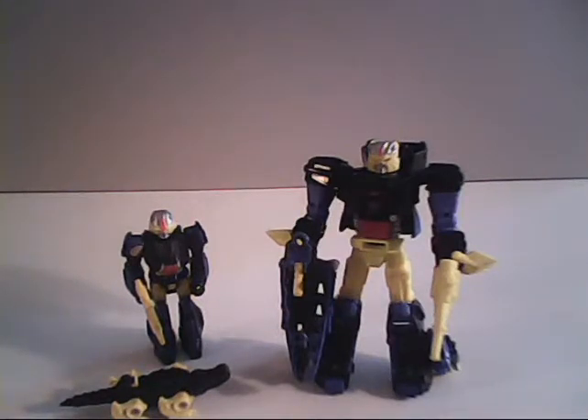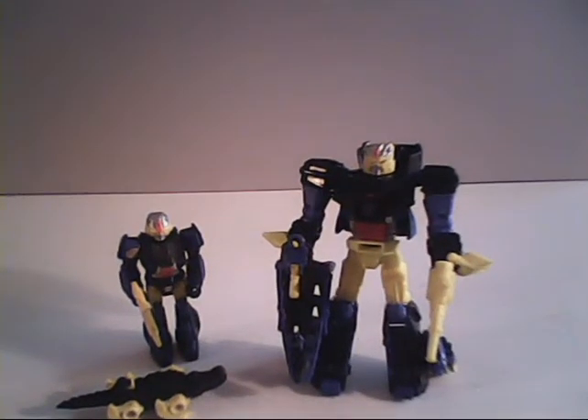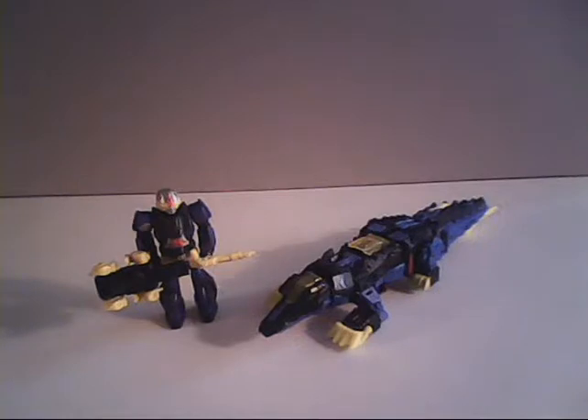Now let's take a look at the alternate modes, and that's not going to be much of a surprise for any of you who are G1 collectors out there. For the G1 guy, Gator Raider converts into a larger gun that he can't hold right the normal way without toppling over. So he's got to hold it like that to stay standing up. It just looks stupid.